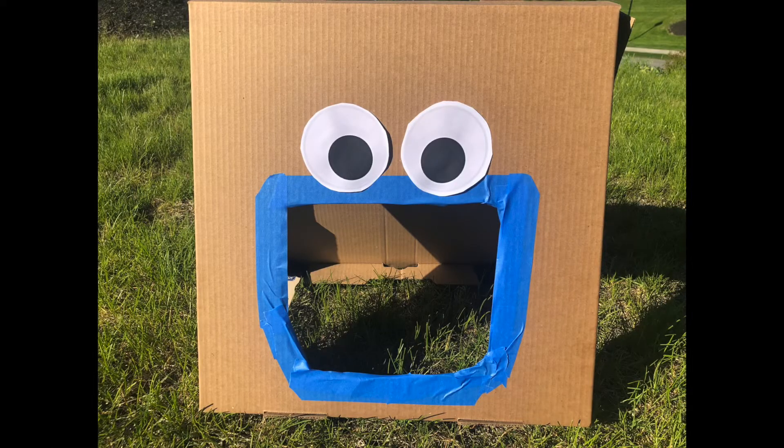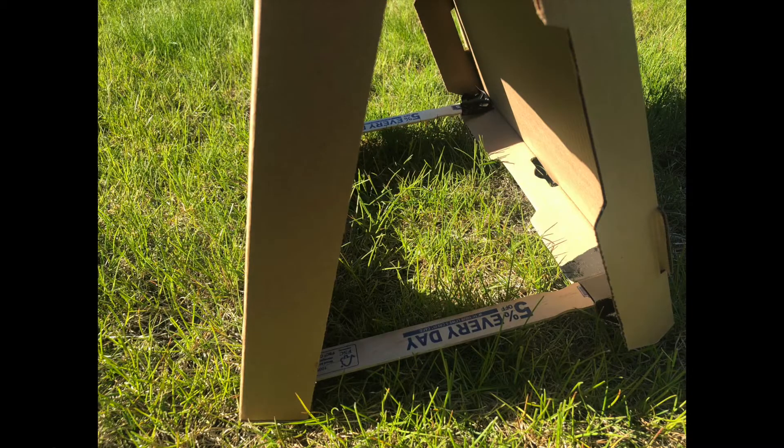With an adult's help, cut out the mouth for the monster and then add some eyes. You can either draw them or you can use a Google image. If you want to make the monster a little bit more stable, use paint sticks as a base of support.